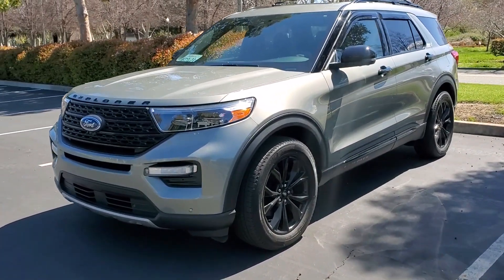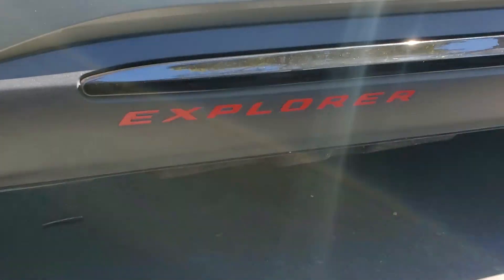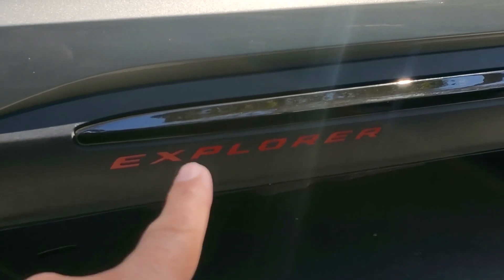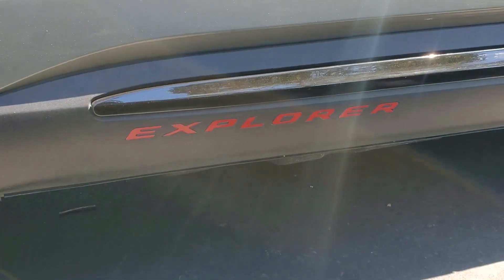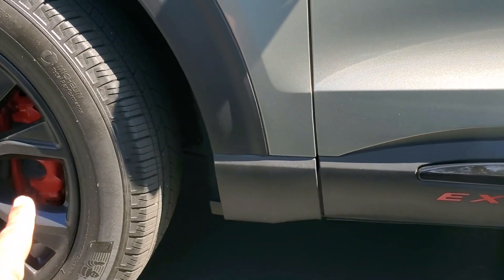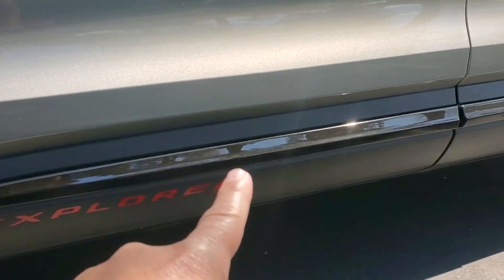Down here at the bottom you can see I have the red Explorer letters. These are just decals you stick on, but they really make a huge difference. I thought it would look kind of tacky, but I think it looks great and matches the red calipers really nicely.